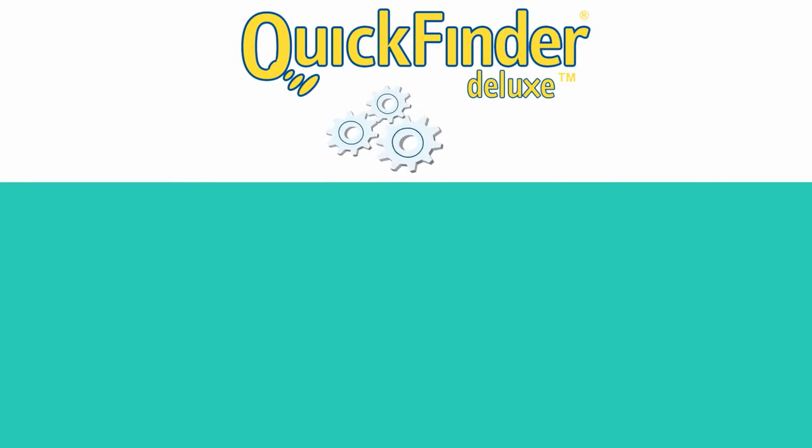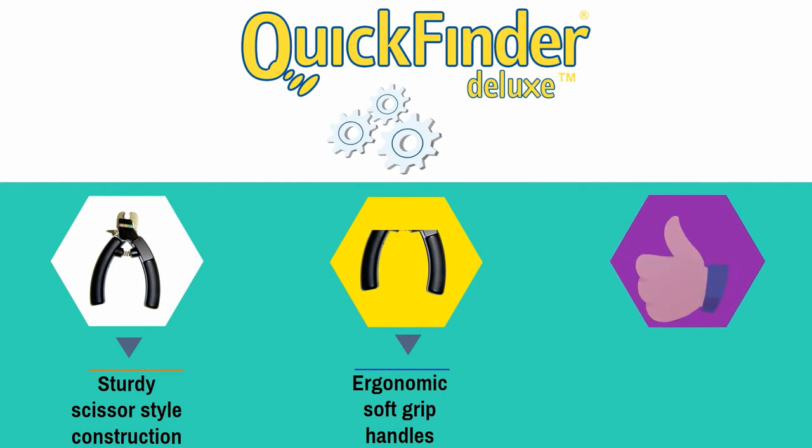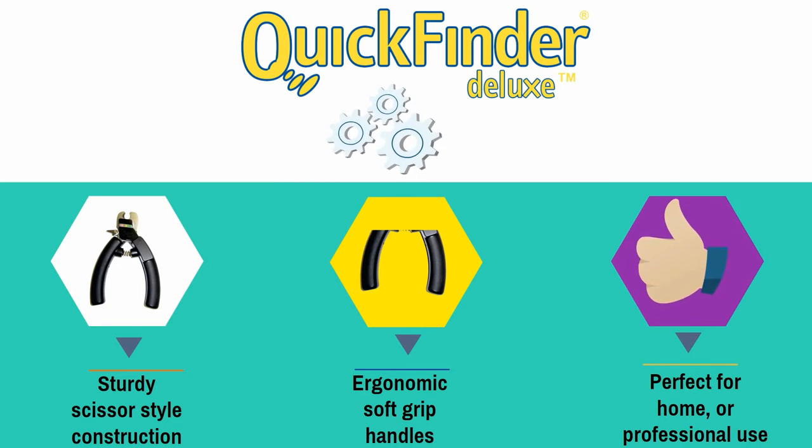Quick Finder also features sturdy scissor-style construction and ergonomic soft grip handles, perfect for home or professional use.